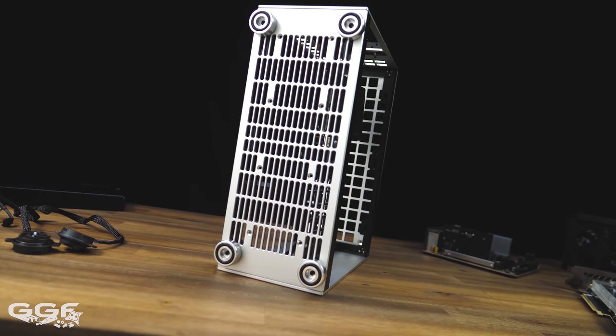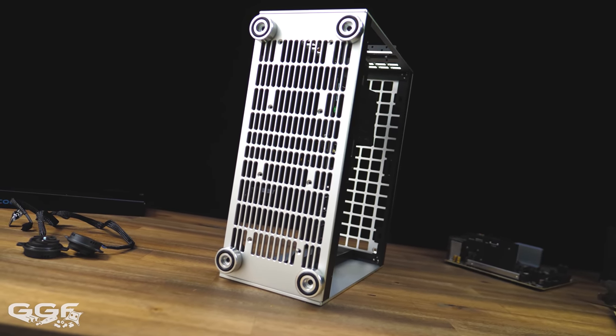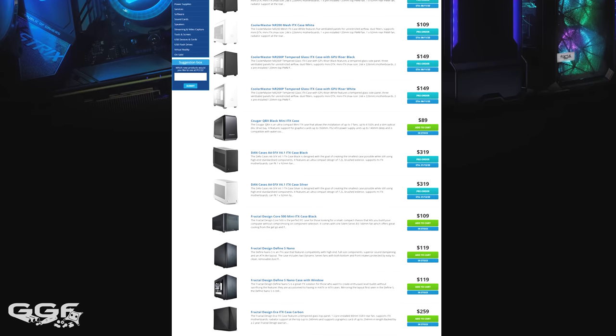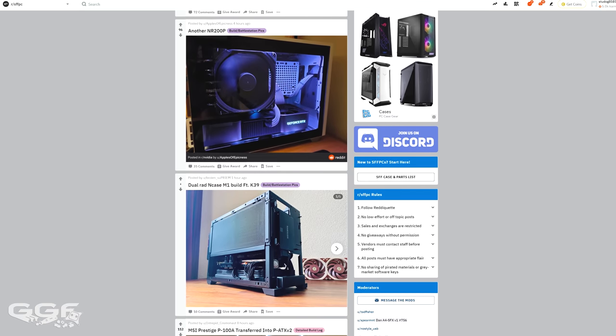There's no doubt the case is really the defining factor to this type of build. There's a whole new world out there when it comes to mini ITX cases, much more than what you can find at places like PC Case Gear and Newegg. Just taking a look at the SFFPC subreddit will really open your eyes to this ever expanding community.